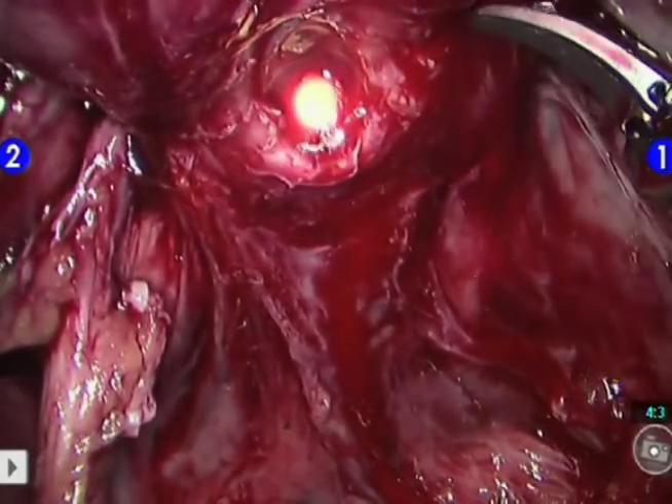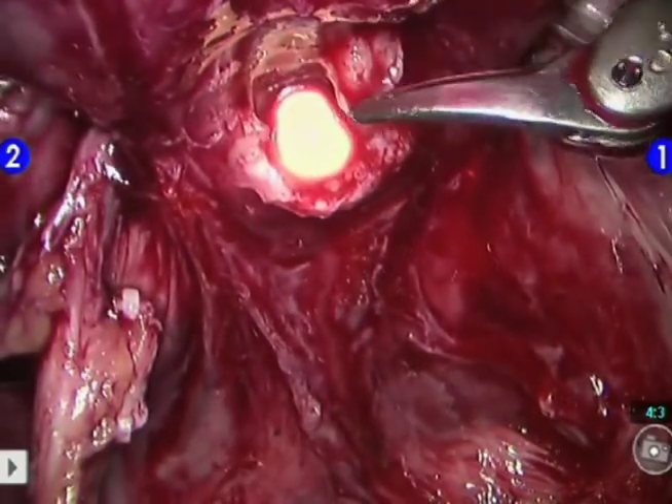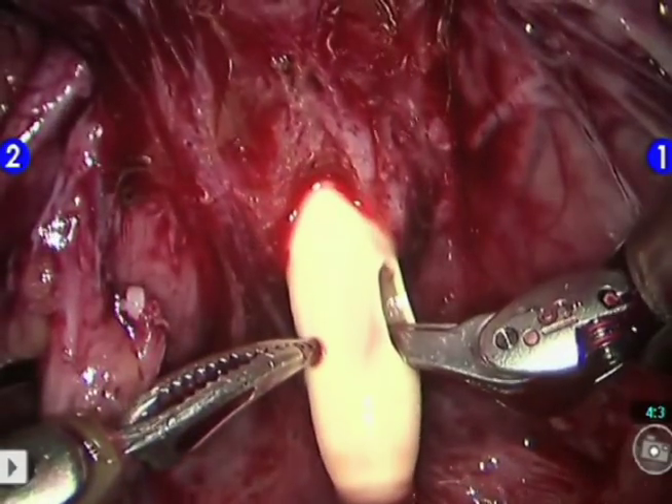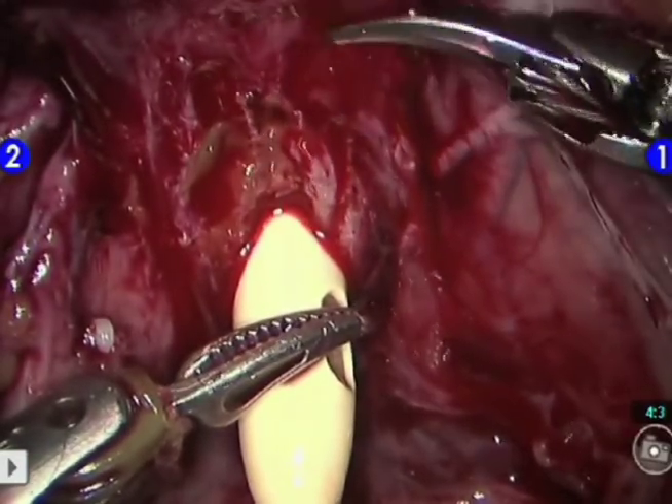This also exposes the anterior wall of the urethral mucosa and the muscular wall. Using blunt and sharp dissection, the urethra is divided circumferentially. At this point, all the muscle fibers are transected and the DVC is left attached to the anterior surface of the prostate.